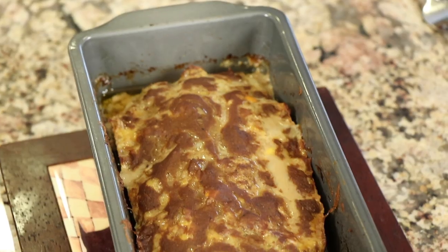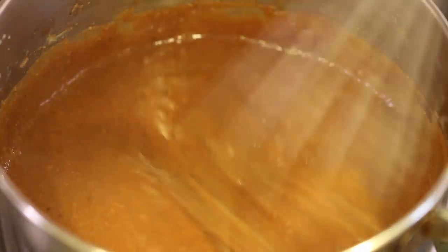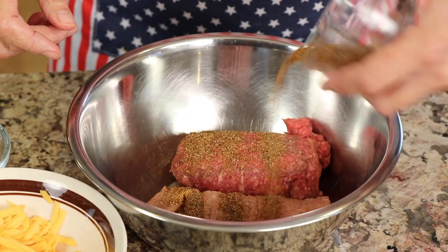Hey, everybody. Today we're making Mexican enchilada meatloaf. If you're not a fan of meatloaf in general, you've got to try this recipe because this Mexican blend is really delicious. I'm using my homemade enchilada sauce, which only takes just a few minutes to make up. I'm using my own taco seasoning.